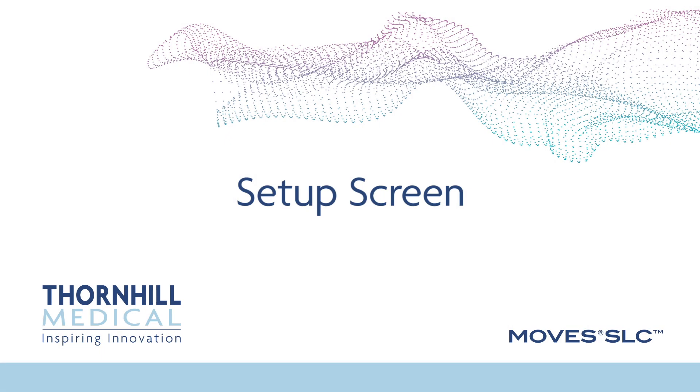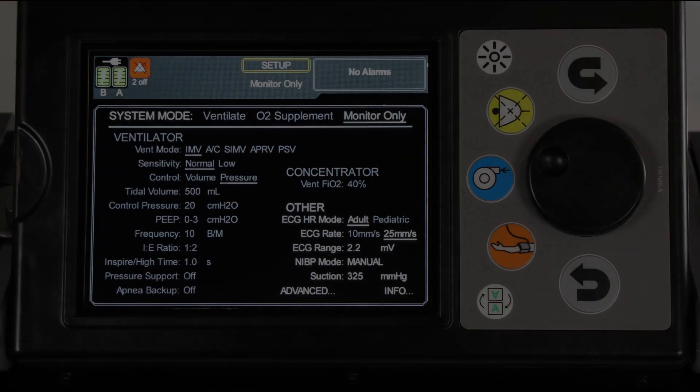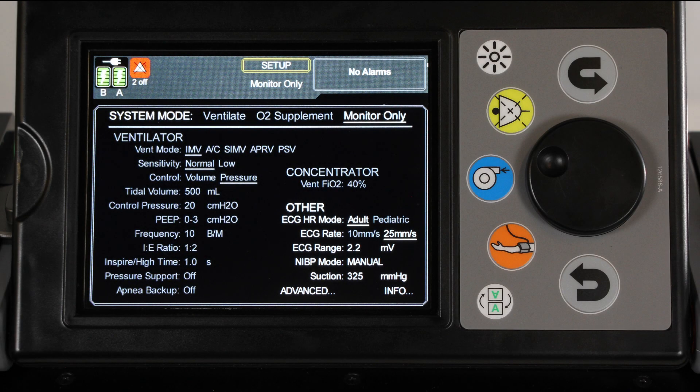And the ECG screen to display up to 12 graphs. The Setup screen is displayed once the device has been turned on and the system tests have passed. The Setup screen is also accessible from the Screen Select button at the top of the screen. When the device is turned on and configured for a new patient, the default system mode is monitor only. The selection of a system mode will grey out certain settings that are not relevant to the current mode, but these settings can still be modified.